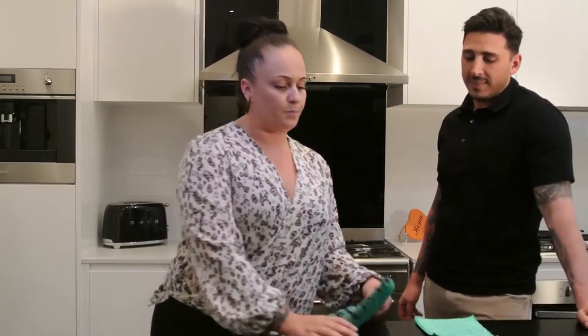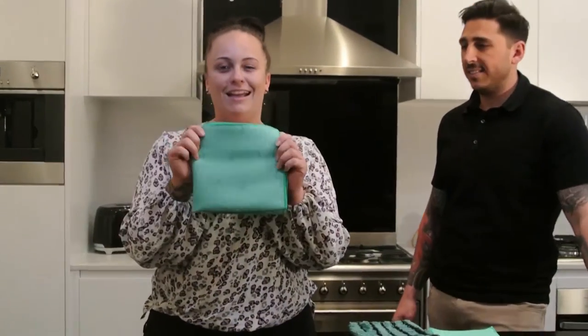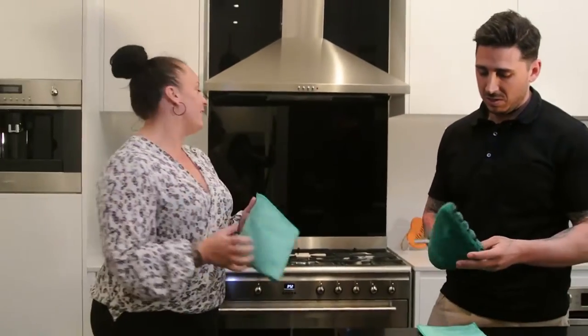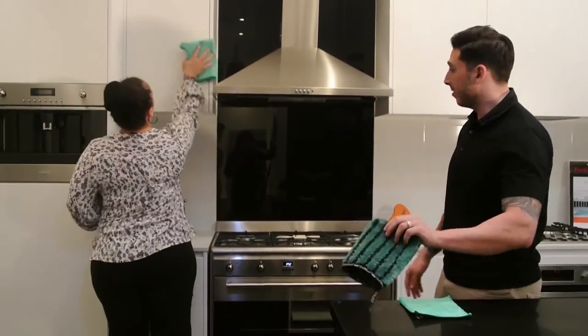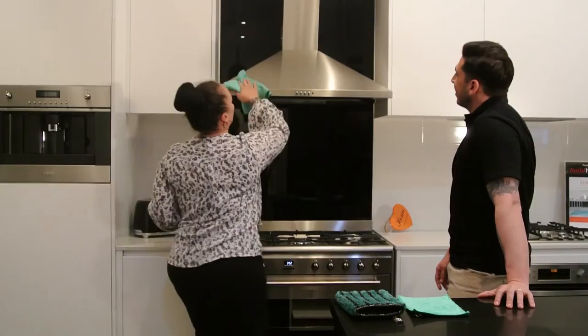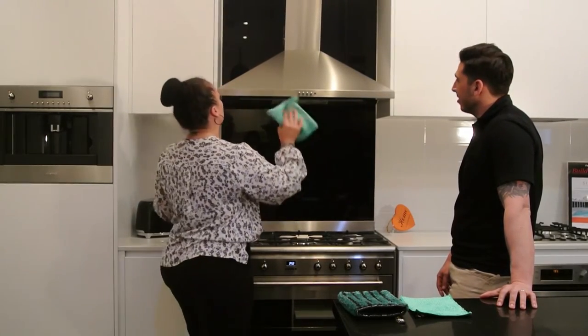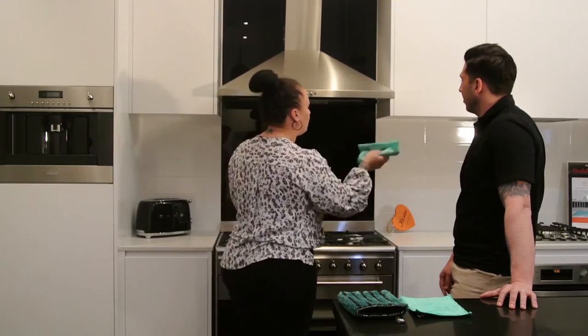Then once that's done, you've got this one. It's called the Kitchen Miracle. Basically you would just wipe this off — it's super absorbent. So you'd wipe everything down until it's dry.